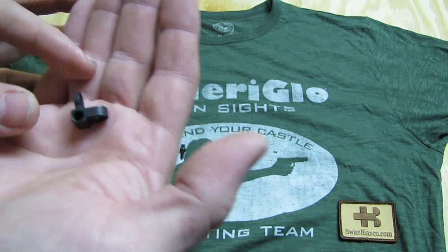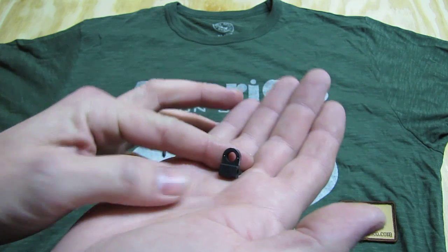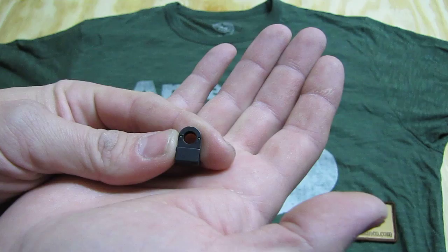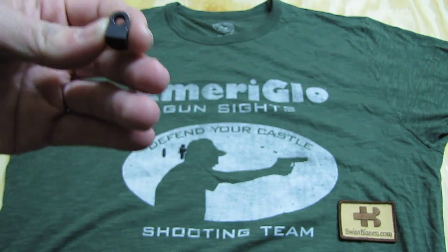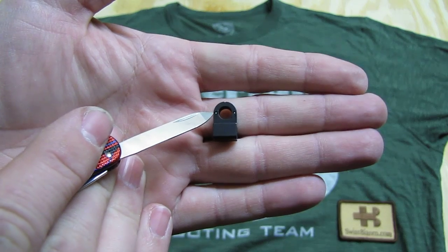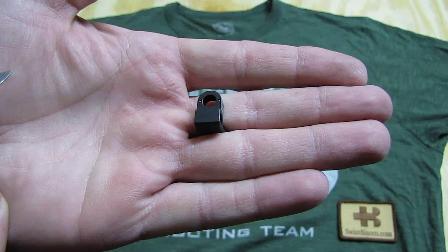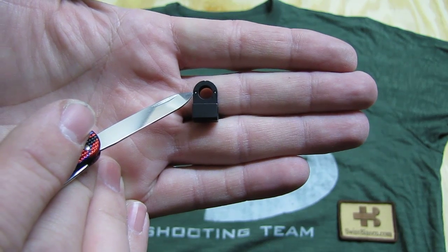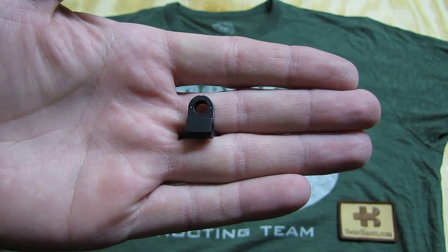Then we have the rear sight. It's the usual two-hole design. This is basically the tritium end — that's the end that is interesting for us. You can see here there is tritium in it, and it's nicely inlaid. It's Swiss-made tritium from MB Microtech, perfectly and safely inlaid into the rear sight.